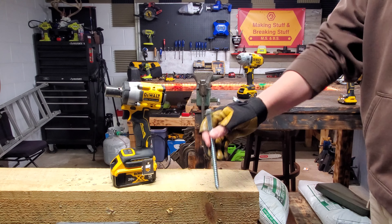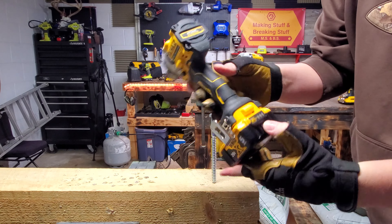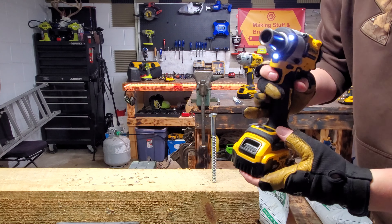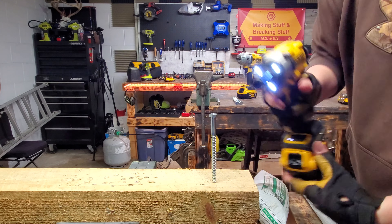We have a seven-inch leg bolt — let's see what you can do. We're going to be using brand new charged-up five amp hour batteries on high. Look at that, the light has two settings: off, medium, high. That's sweet.